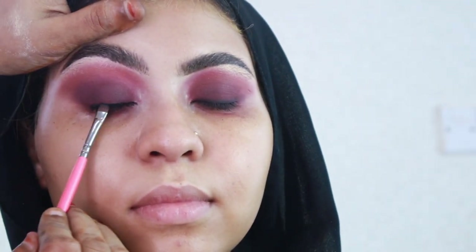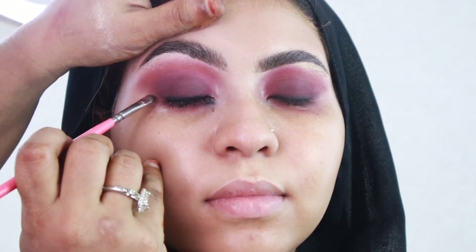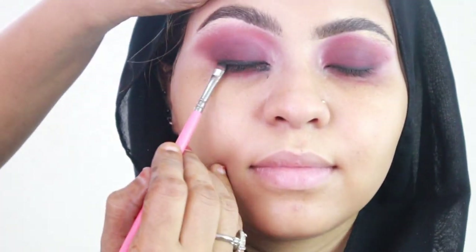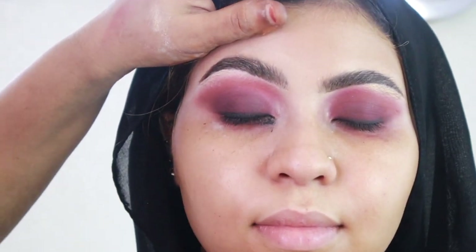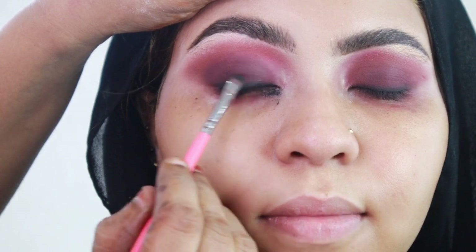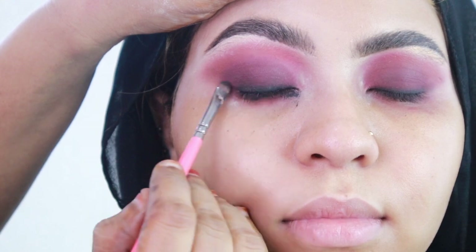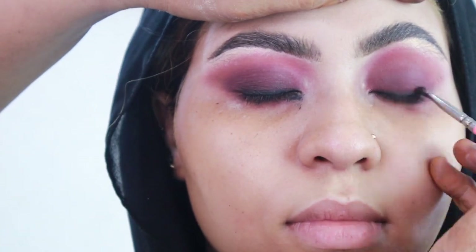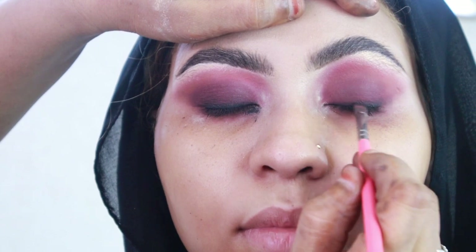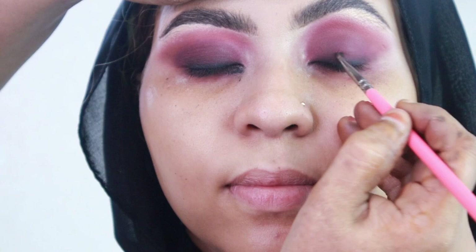I'm adding eyeliner to her waterline and tightline along the lashes to add depth. I'm using a small brush to diffuse and blend it with back-and-forth motions until it's diffused. Then I added a little black and went back again with my maroon on the lash line for even more deepness. I know it looks messy right now but trust the process — all smoky eyes start dirty to achieve the best results. And here is our final look.